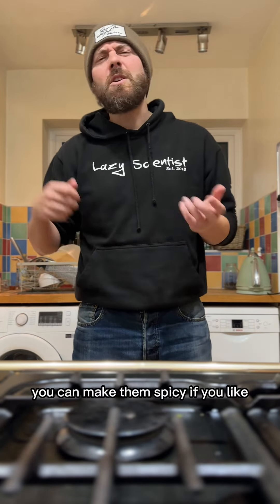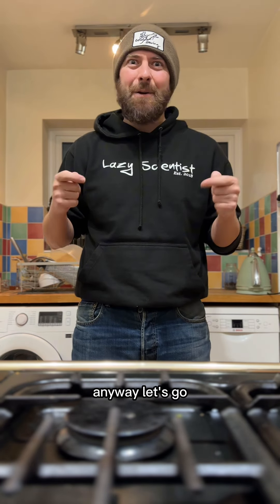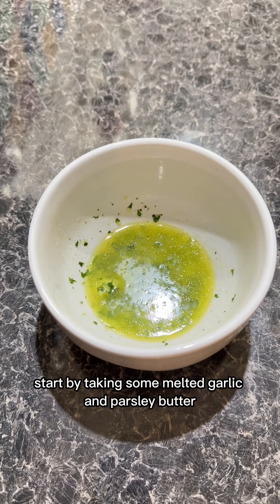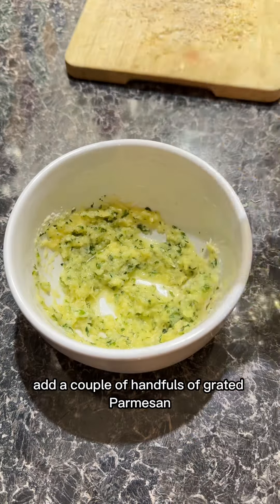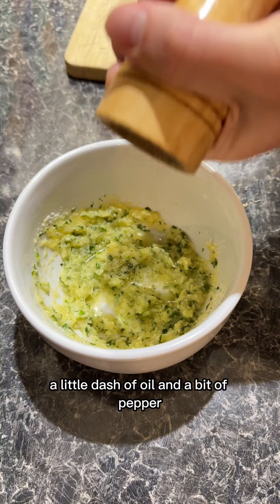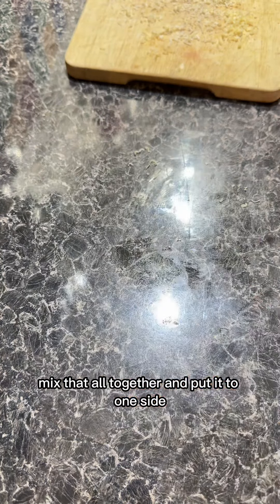If you want to, you can make them spicy if you like. Anyway, let's go. Start by taking some melted garlic and parsley butter, add a couple of handfuls of grated parmesan, a little dash of oil, and a bit of pepper. Mix that all together and put it to one side.